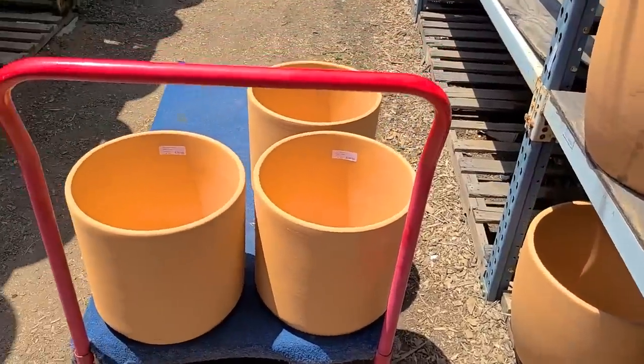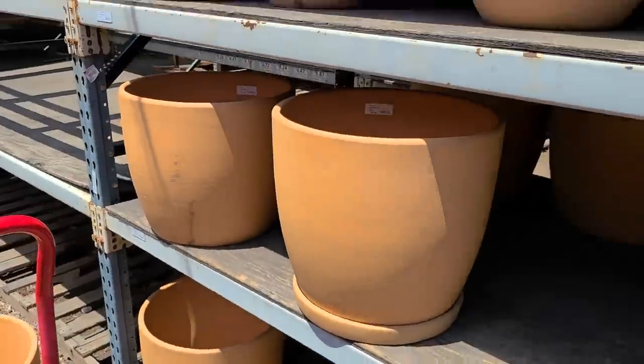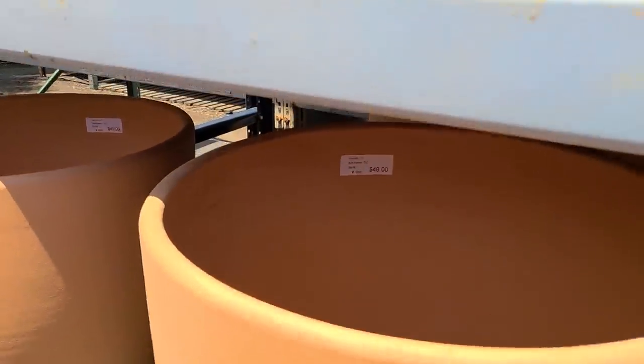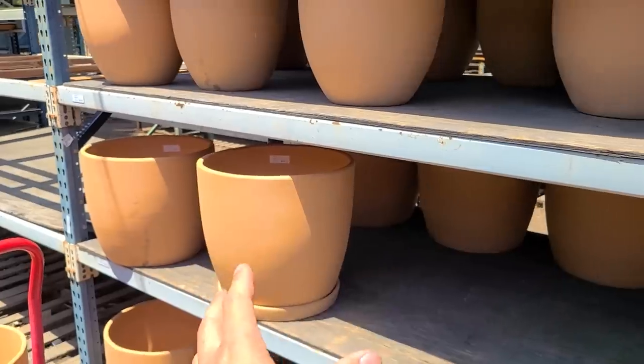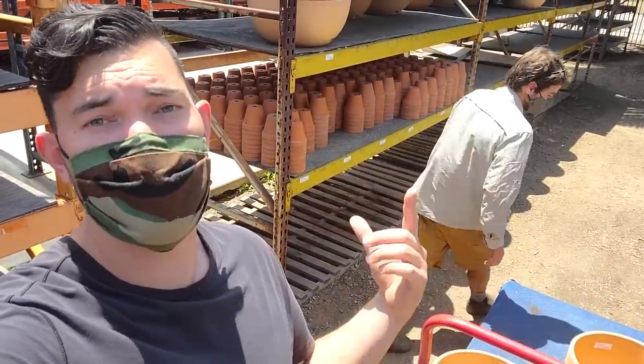Forty dollars for a roughly 12 to 13-gallon pot — it's not the same pot, but when you don't have any other options we kind of have to do it. So we got the three for the blueberries at 39 bucks. And then these guys — I think we need two for the raspberry and blackberry. It's 49 bucks, still actually quite a good price. 18 by 16, so it's like 16 to 17 gallons, which should be fine for a container blackberry. We're going to grab two of those and then get over to Glaze Pots for the citrus.